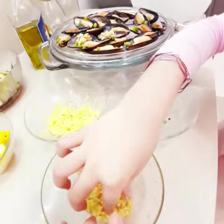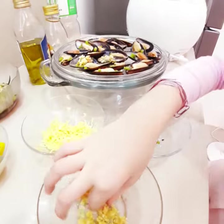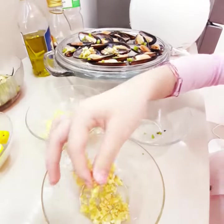Next, we're going to get the garlic. No matter if it's many or not many, it's okay. But these are stalks.